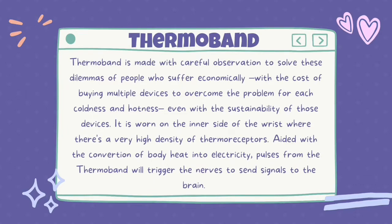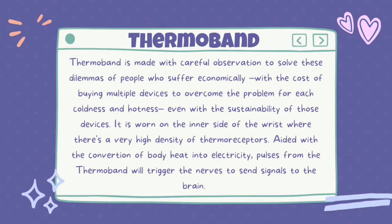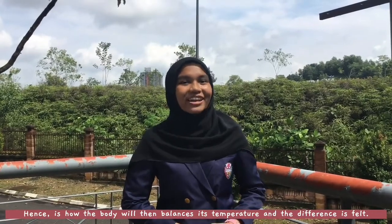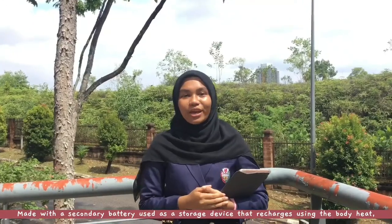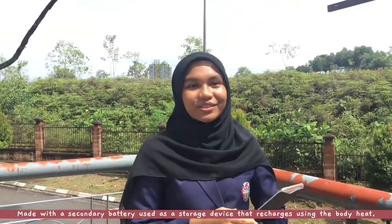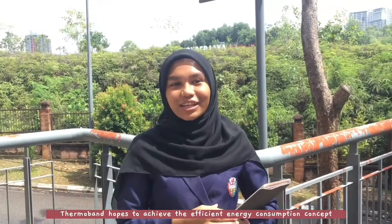Aided with the conversion of body heat into electricity, pulses from the Thermoband will trigger the nerves to send signals to the brain. Hence, the body will then balance its temperature and differences felt. Made with a secondary battery used as a storage device that recharges using body heat, Thermoband hopes to achieve efficient energy consumption.